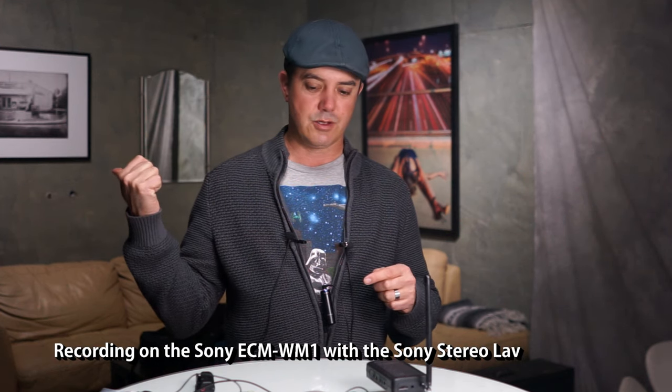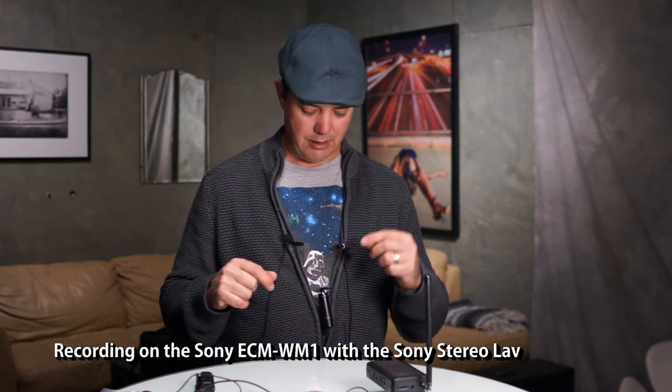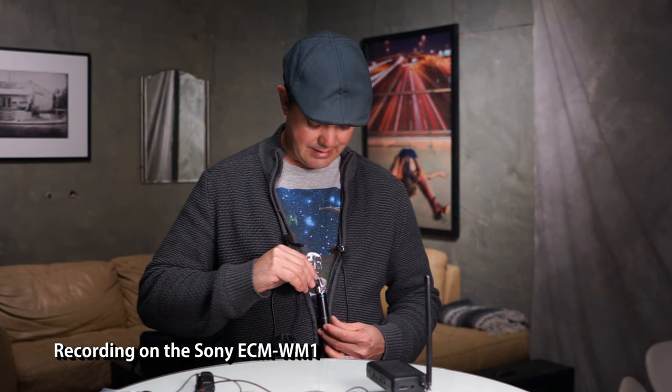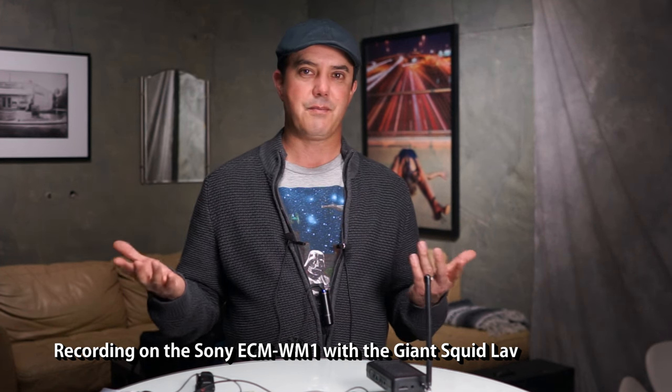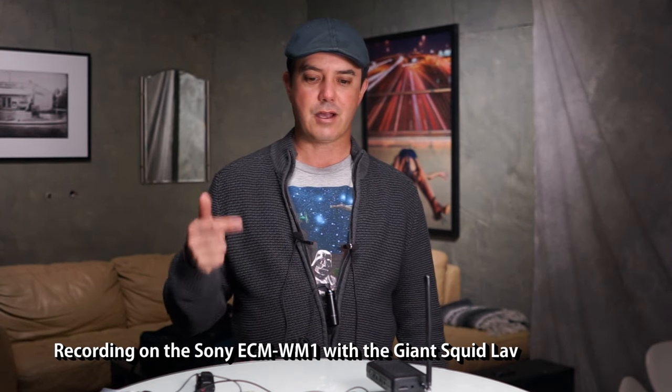I need to do one more test — this one is for ambient sound. Currently I have the radio turned on and I've got the stereo mic plugged into the ECM WM1, so this is what it sounds like picking up ambient sounds. Now let me unplug that mic and go directly into the ECM WM1 by itself. Then let's plug in the Giant Squid Audio Lab and see what that sounds like. So which one actually cancels out the background better — and which one sounds better out of these two lavs? Because I'm going to use one of these, so let me know your thoughts — leave a comment below.